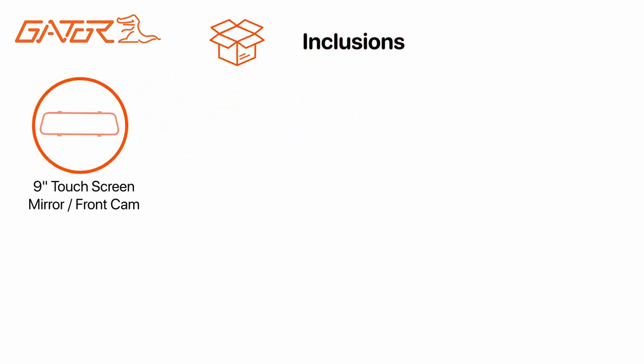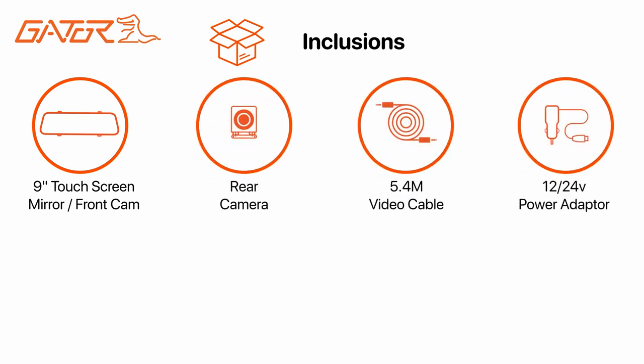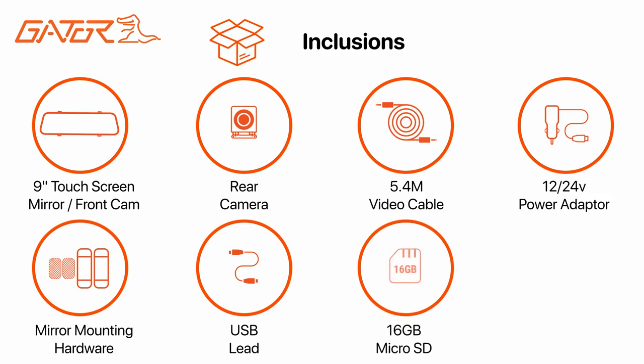The GRV96 MKT comes supplied with everything you need to get started: a clip-on 9-inch mirror display with integrated front cam, a rear camera with video lead, 12 and 24 volt compatible power adapter, mirror mounting hardware, USB lead, 16 gig micro SD card, and the product manual.